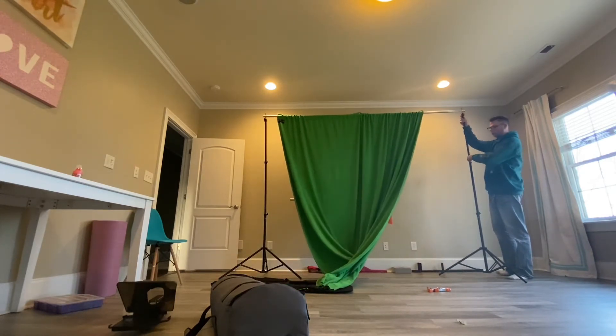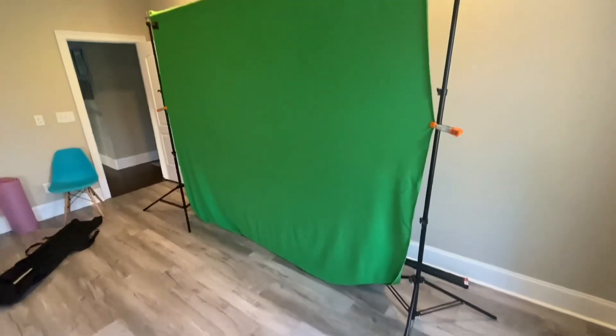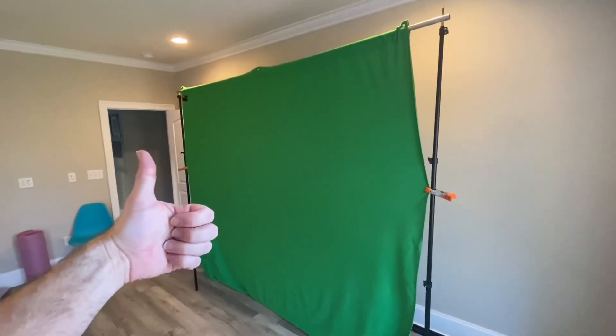I just walked through this process very macro to make sure you understand exactly how to do it. But once you get the hang of it, you can set this background system up in a matter of minutes.